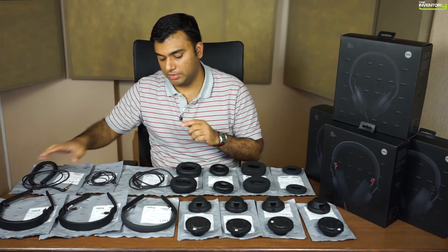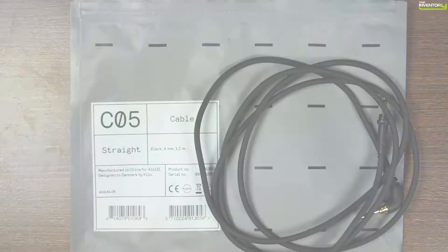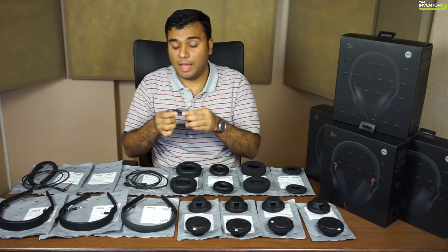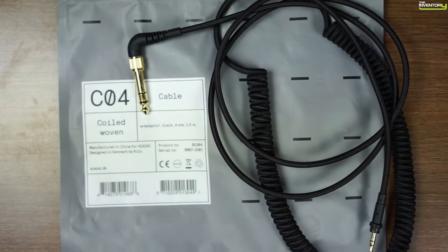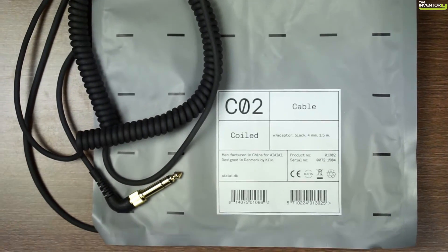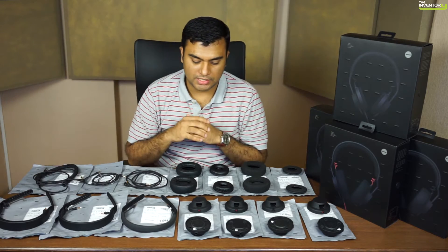And finally, the cables. There are different kinds of cables too. You've got the basic straight cable. Then a cable with a microphone input, which works with all your iOS and Apple devices. Then there's the coil cable, which is popular for DJing and studio applications. So there are some options in terms of cables.